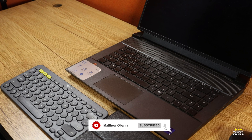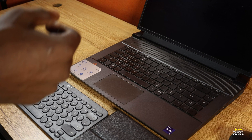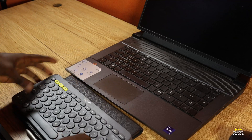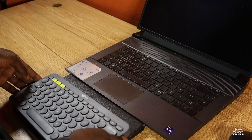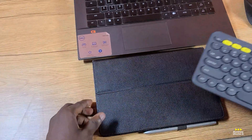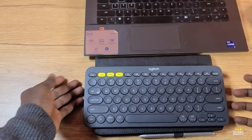I'm putting it side by side with my tab and the keyboard. This is a Samsung Tab S6 — as you can see right here. Can you see the size?